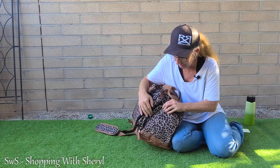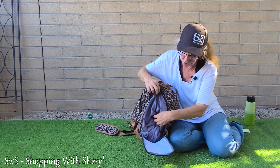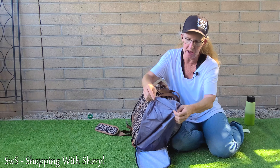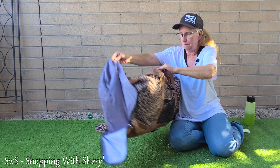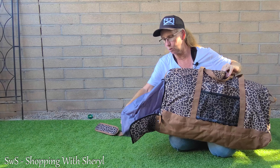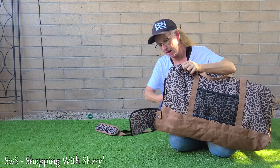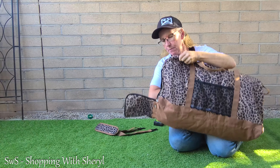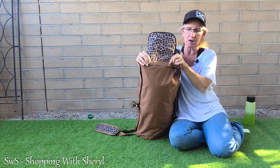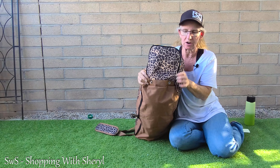On the back it also has little mesh sections that serve as pockets. Then on one end there's another big pocket that is fully lined, so you can put whatever you need in there and it's protected.